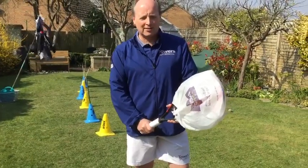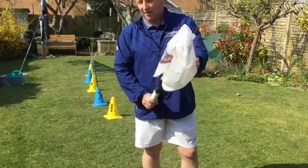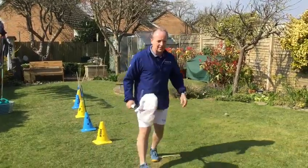All you need for this exercise is a tennis racket and a carrier bag, which you can see I've put over the racket to create like a sail to make it a little bit more wind resistant. So all I'm going to do is I'm going to go back to here.